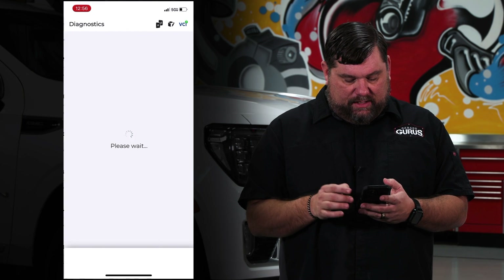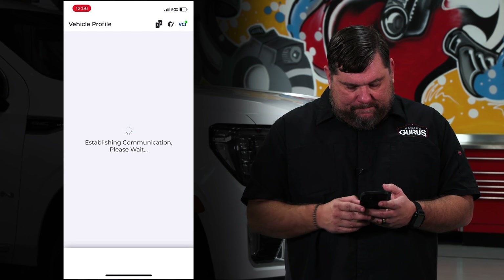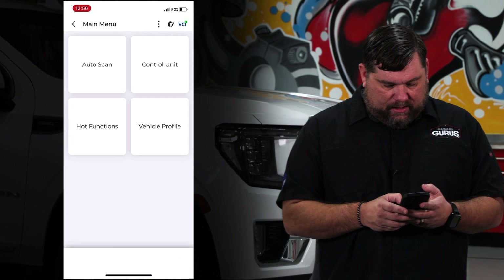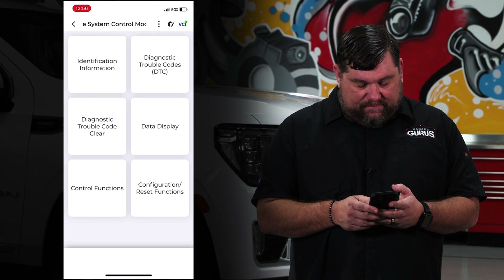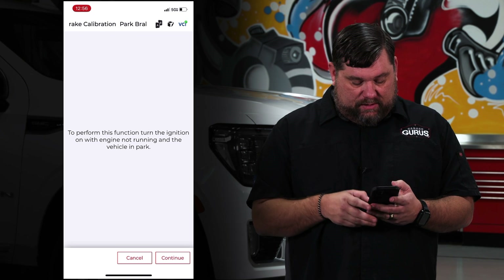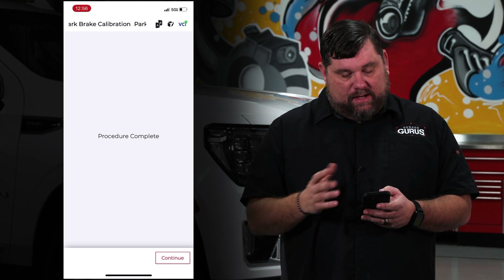Now let's take this parking brake out of service mode using the TopDon TopScan. Connect to the OBD2 port, click on GM, go to automatic selection, confirm ignition is on. Confirm the VIN — our 2021 Yukon XL. Go into control unit, brake system control module, then configuration and reset functions, and then park brake calibration. Ignition on, engine not running, vehicle in park — click continue. You can hear those motors again running in and out several times, same as with the Alltail or through the vehicle itself, setting that air gap for the parking brake. Now it says procedure complete — this thing is good to go. We go for a test drive and return the vehicle back to the customer.